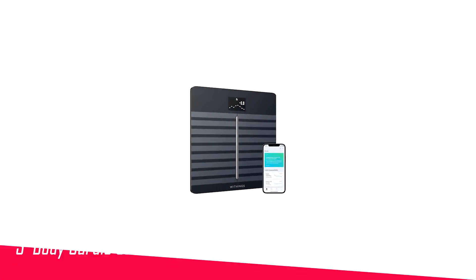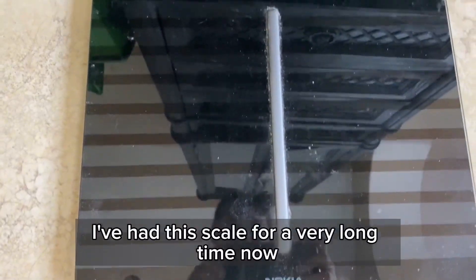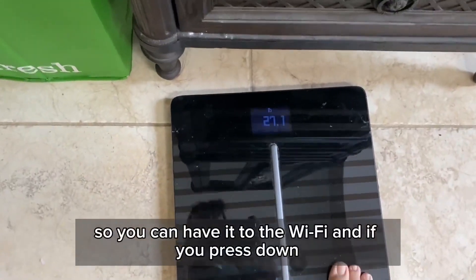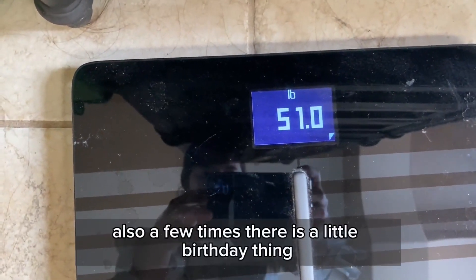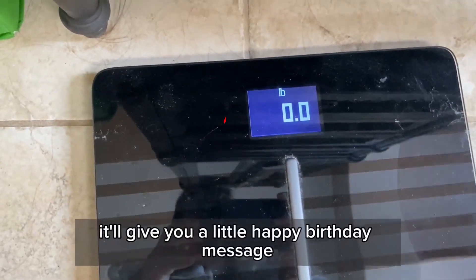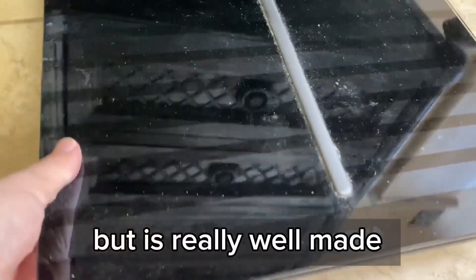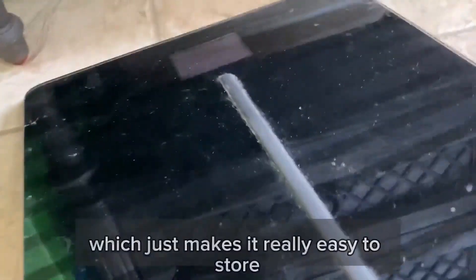Number 3 in my list is the Withings Body Cardio Smart Scale. The Withings Body Cardio costs more than any other scale on our list, but adds a few unique features to justify its price. It reads resting heart rate through your feet, and a pulse-wave velocity feature estimates your arterial health. The Body Cardio scale runs on a rechargeable battery if you don't like churning through AAs. It features all of the same competent, app-enabled tricks as the Body Plus scale, and shows a wide variety of measured metrics and the weather right on the scale.